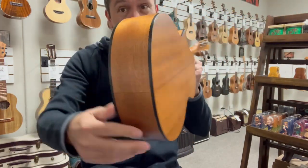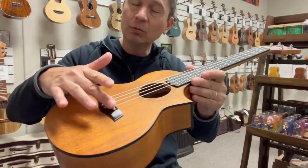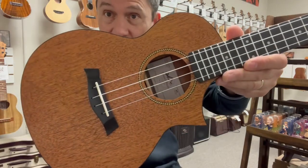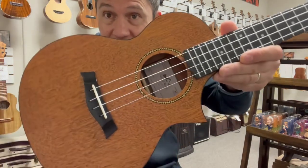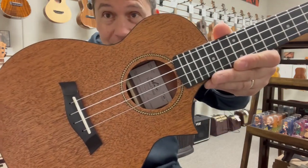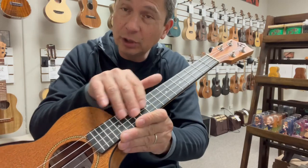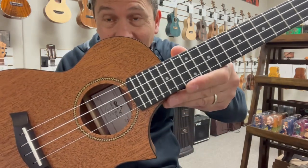It has black binding all around the body. It has a rich light string-through bridge with a bone saddle. Classic-looking rosette around the sound hole there. It has a purple heart fingerboard with the dot inlays on there.